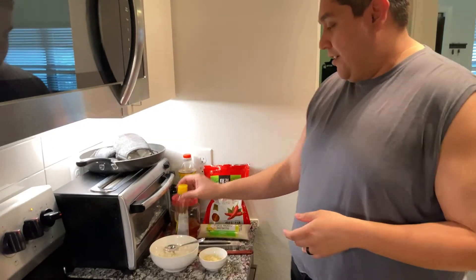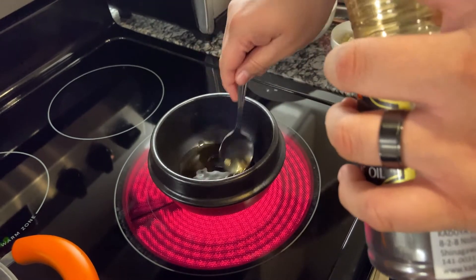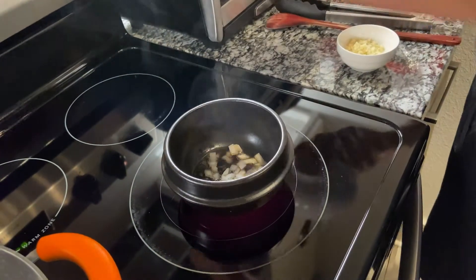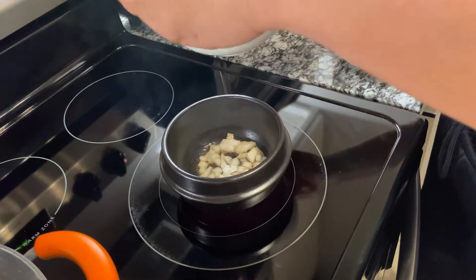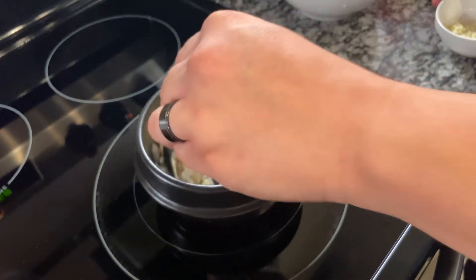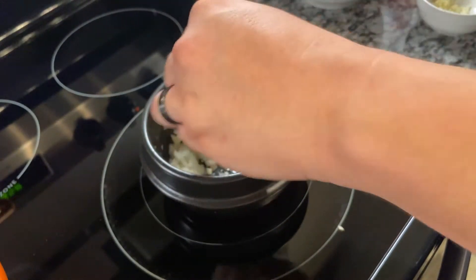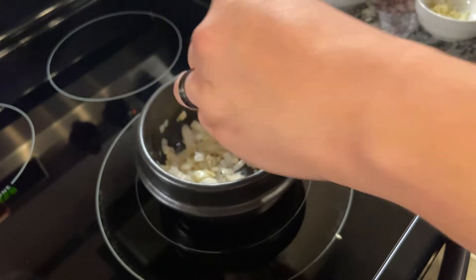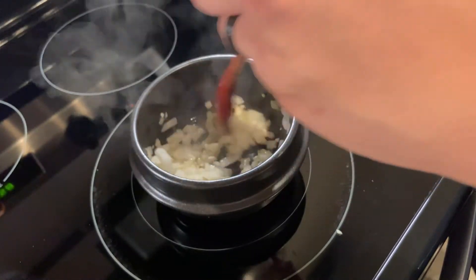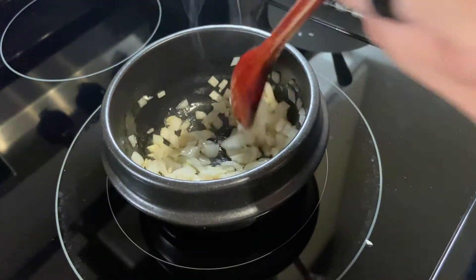Alright, let's start. We're going to use one tablespoon of sesame oil — let that warm up and then add the onion. I have half an onion and we're going to use about half of it, plus two cloves of garlic. Just cooking to fragrant. You don't want to cook it too much or burn it — burnt onion is not a fabulous taste. The pot is pretty hot so we lowered the temperature a bit.